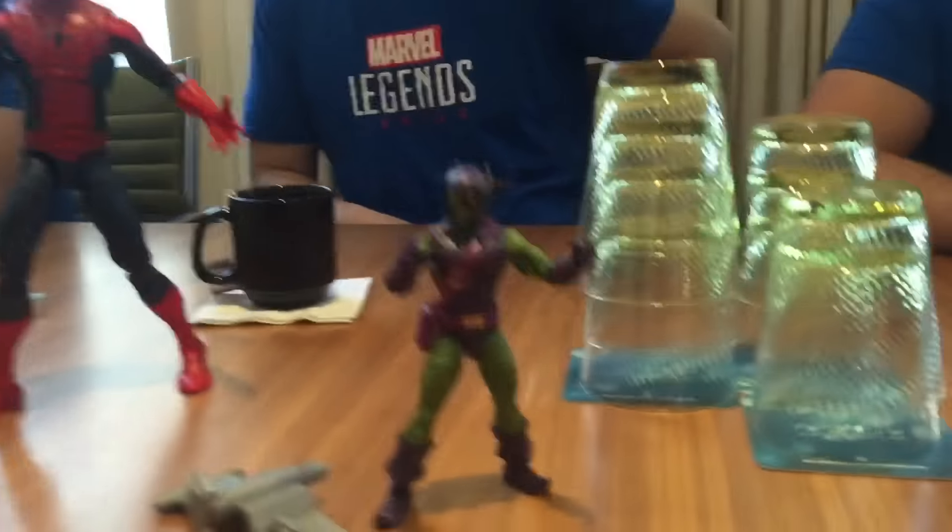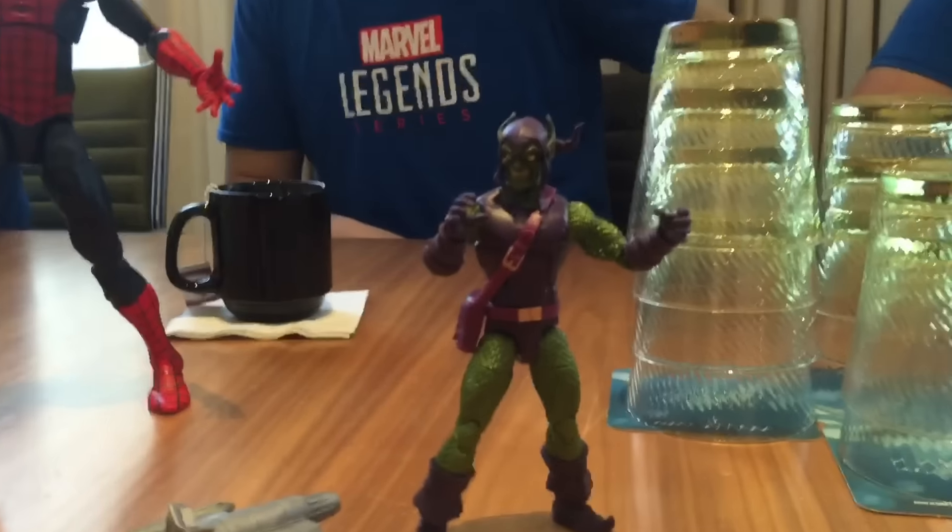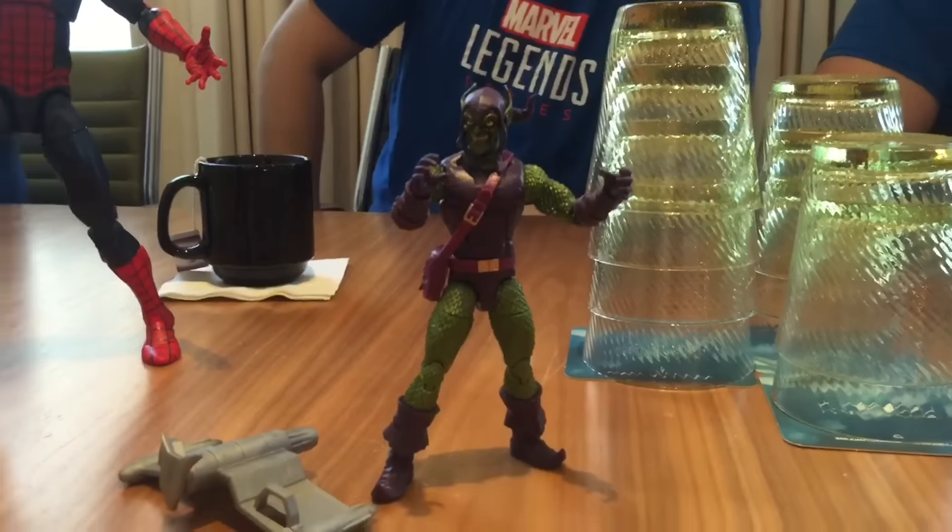Sandman looks awesome — the alternate head, the alternate hands. It's nice to have the regular Sandman from the raft set and then now have this. So you also showed the Spider-Man wave, right? It's the Spider-Man wave. Do we have a release date for that, when we could expect that in retail? We don't have an exact release date but that's going to be our first wave for 2017. So look for it in the first couple of months.